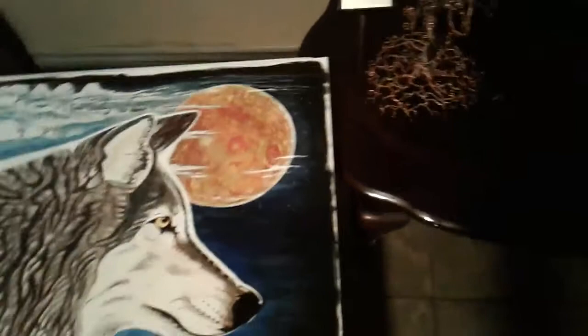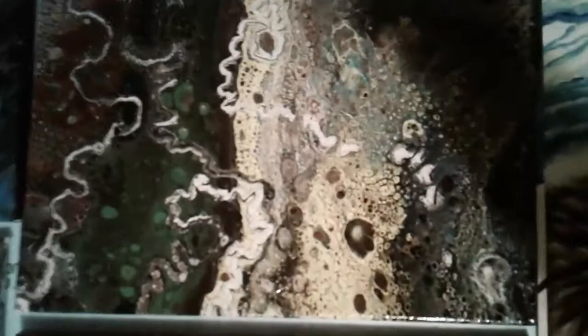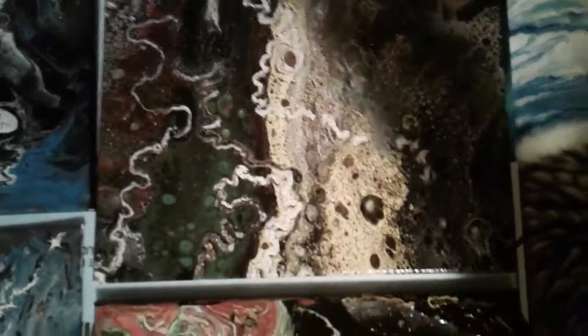Here's some dirty pours that I made — that's acrylic. A dirty pour is just a bunch of paints in the cup, you pour it out and let it go. They're still wet. I just put some varnish on them — satin on top so it's not too glossy.